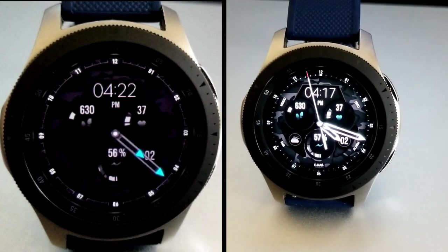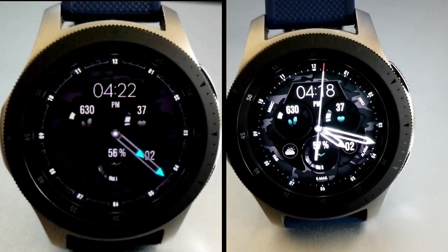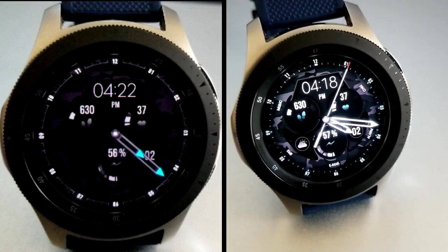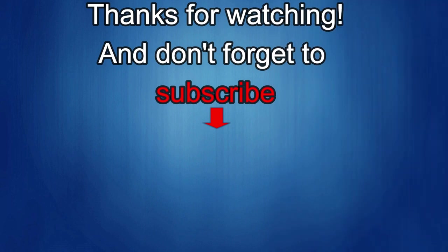Thanks again for watching the review and supporting the channel — I hope you all enjoy the rest of your day. If you liked the video, show us some love with a thumbs up, subscribe to the channel, and share the video with your friends. With your support it really helps me keep the channel going so I can continue to offer discounts, giveaways, and fresh content. I'll see you in the next episode — until then, take care.